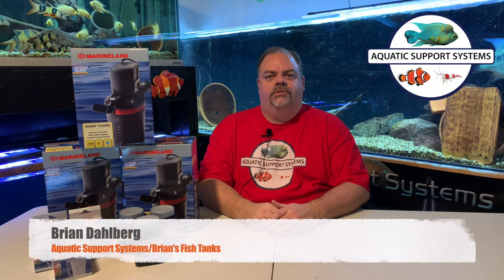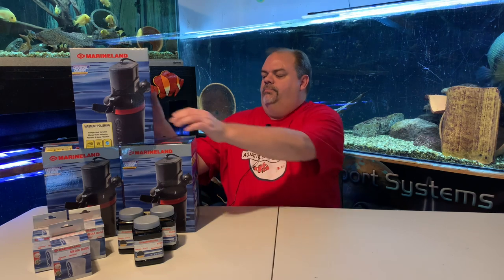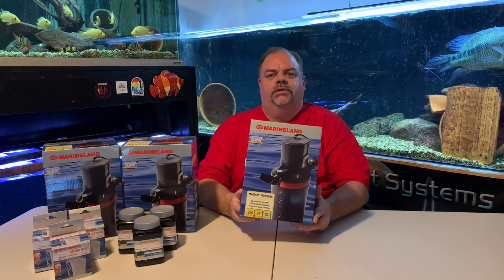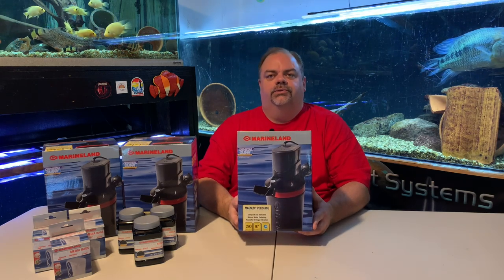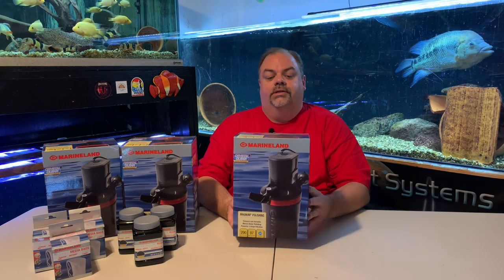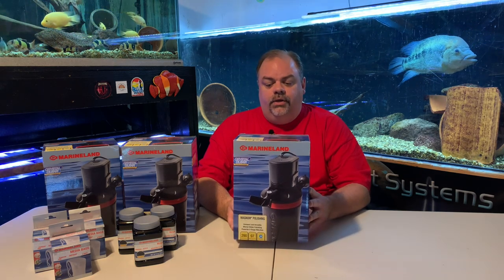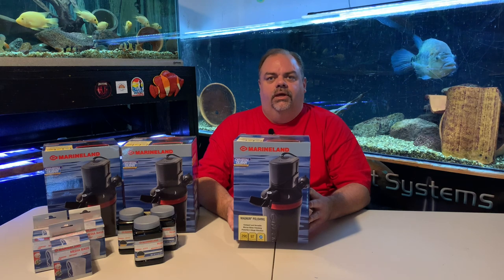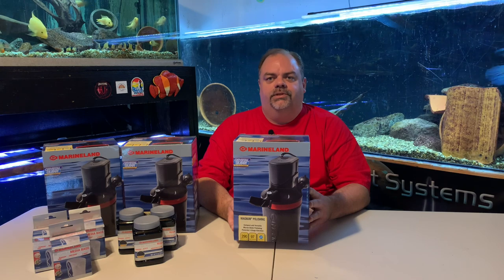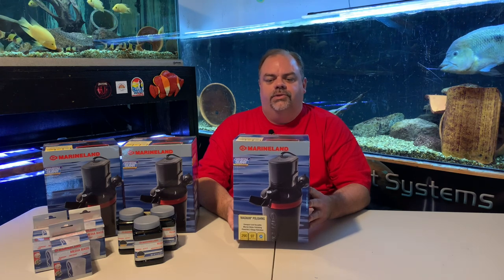Hey YouTube, this is Brian from AquaticSupportSystems.com and Brian's Fish Tanks on YouTube. Today I'm going to do an unboxing of a new Marineland product. This is the Magnum Polishing Filter, and full disclosure, Marineland sent me these to test out and to do an honest review and unboxing. So today I'm going to show you the features and benefits and all the different pieces and parts within this unit.